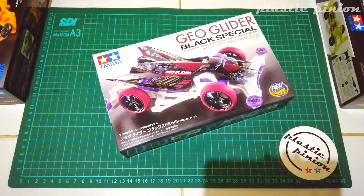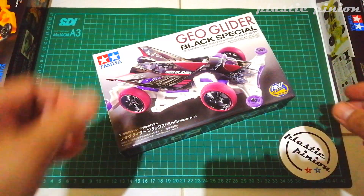Yo, yo guys. Welcome back to my channel. It's Plastic Pinion — it's not just plastic, it's Plastic Pinion.